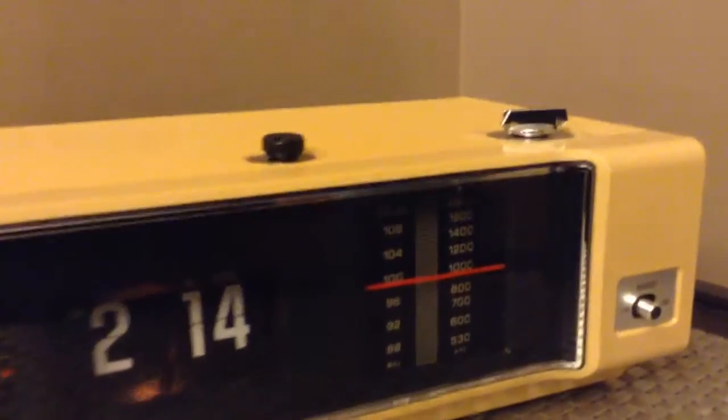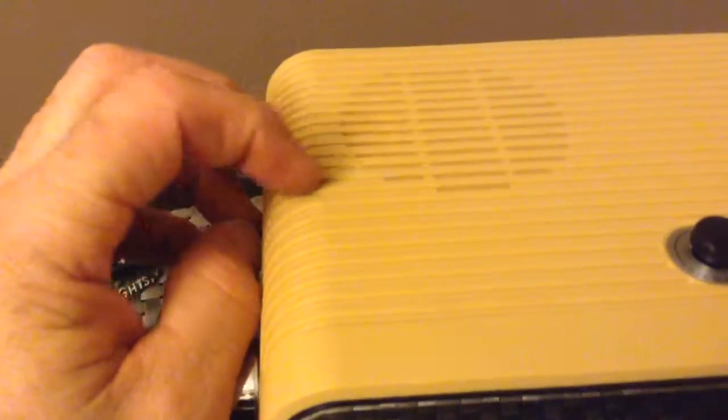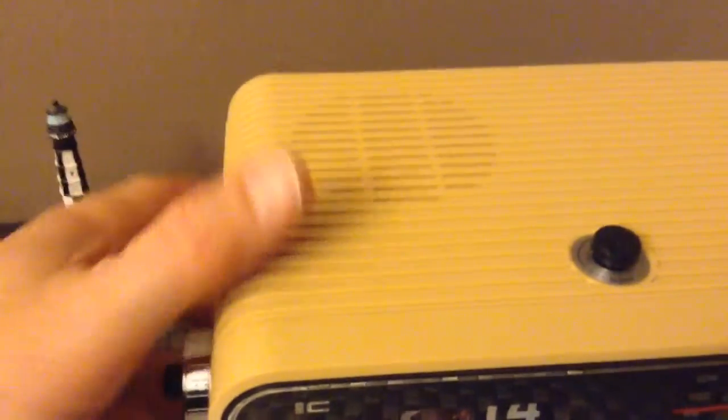There are only a couple of cosmetic flaws on the clock: right at the top here, there's a little nick, and then there's some kind of mark that looks almost like a burn. But it's not that bad — it's not that noticeable.